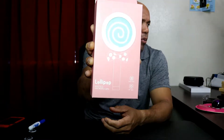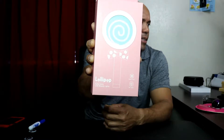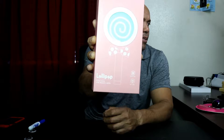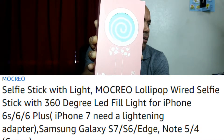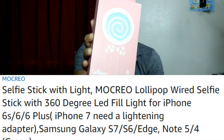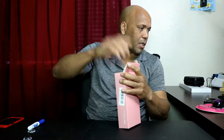It's the MOCREO Lollipop wired selfie stick with 360 LED fill lights for the iPhone 6S, 6, 6 Plus, iPhone 7 — needs a Lightning adapter — Samsung Galaxy S7, S6 Edge, Note 5, Note 4. There's also a green one; it comes in two colors. It's $16.99 on Amazon.